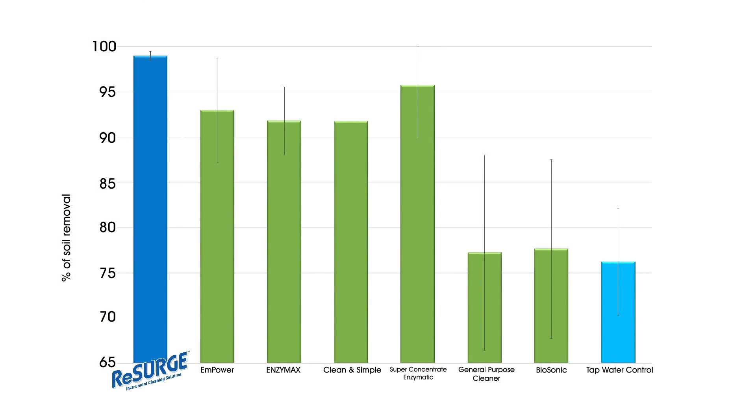The cleaning performance of Resurge solution was also compared to several leading competitive products. Resurge cleaned the inserts better and left no signs of rusting versus the competitors. Based on the results of this testing and outcomes, I can say with confidence that Resurge instrument cleaning solution will keep your inserts clean like new.